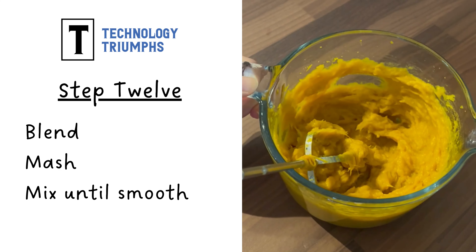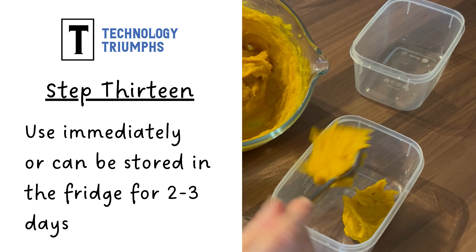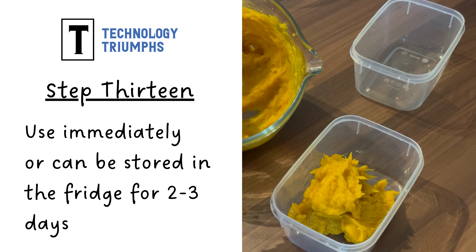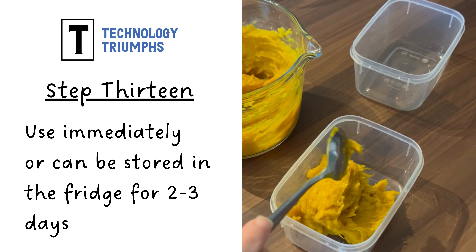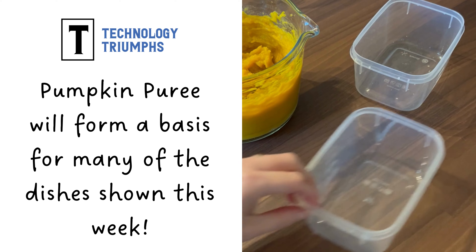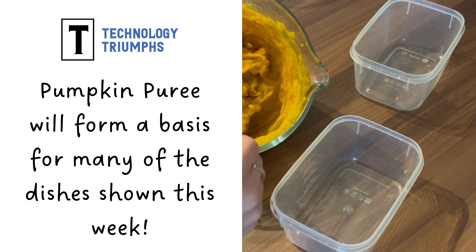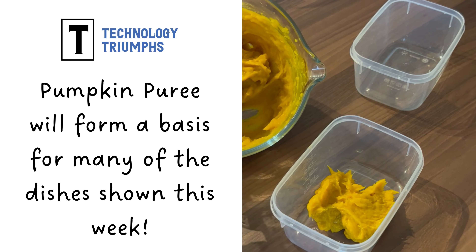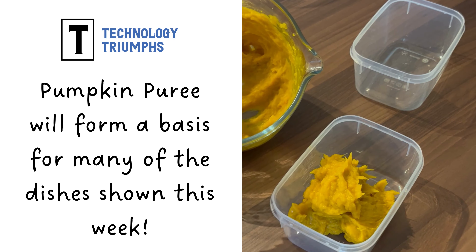Next, you can move your pumpkin out into containers if you want to store it, or you can use it immediately. Kept in the fridge it will keep for around two to three days. Pumpkin puree will form the basis of many of the dishes we'll be showing this week — any guesses for how many pumpkins Social Media Joe had to roast this week?